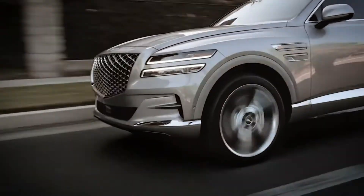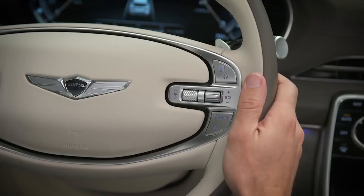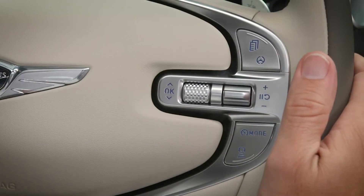However, if you are stopped for more than three seconds, you must depress the accelerator pedal or push up on the resume plus switch or push down on the set minus switch to start driving again.